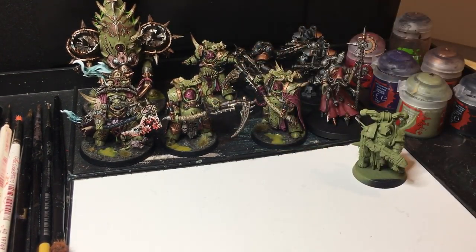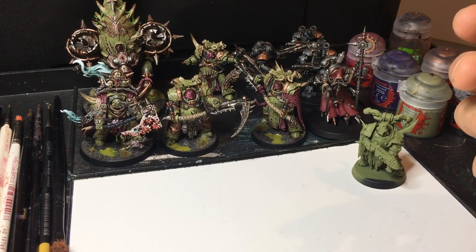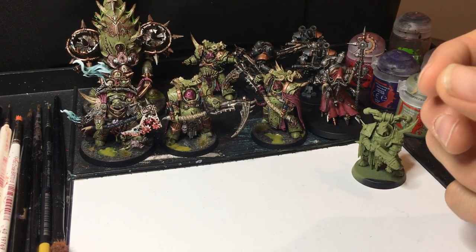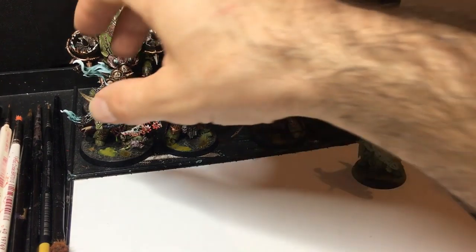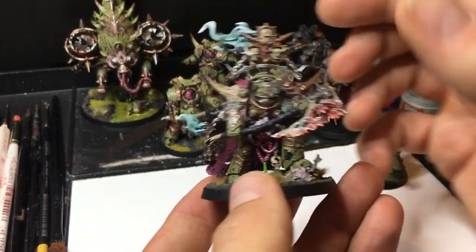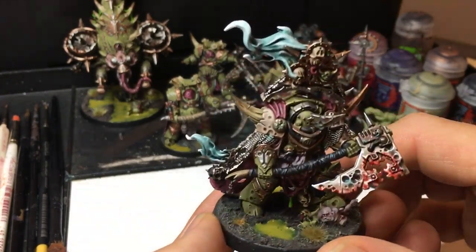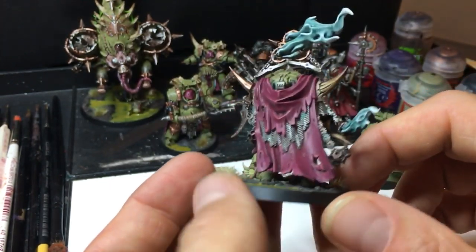Later on in the videos, as we go — this is my first video — we will explore these different techniques and making your models really stand out. For me, I've been painting for years now and this is the level I'm at. It's not a Golden Demon winner but it's a level where I am extremely happy with it.